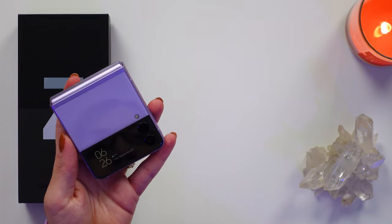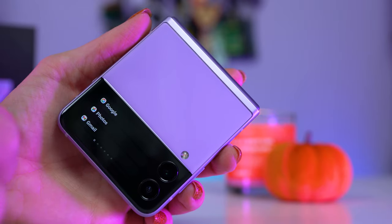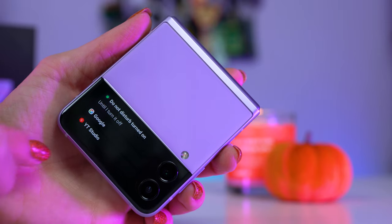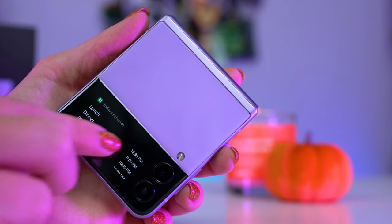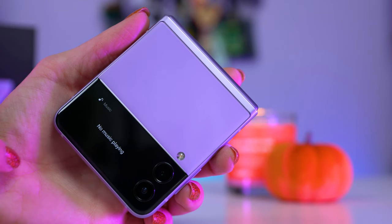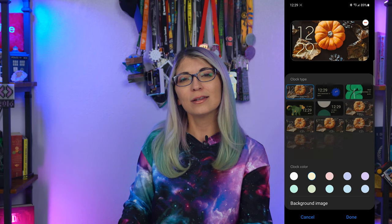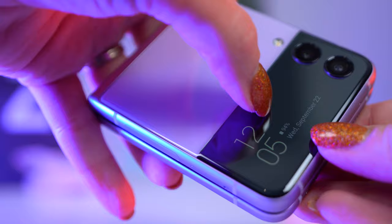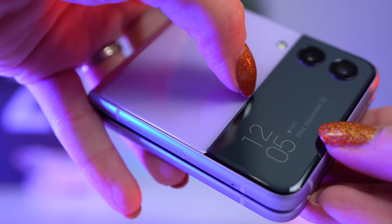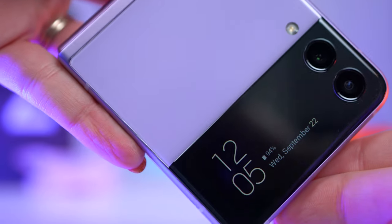The cover screen is perfect for just checking the time, weather, or your calendar quickly. There aren't many widgets for it, but you can download third-party apps to access other widgets, though those are APKs. I like that it shows notifications without having to open the phone. You can customize the background and clock preferences in display settings, and the glass on the housing flows from the lavender casing right over the display and around the cameras — it all feels very refined.